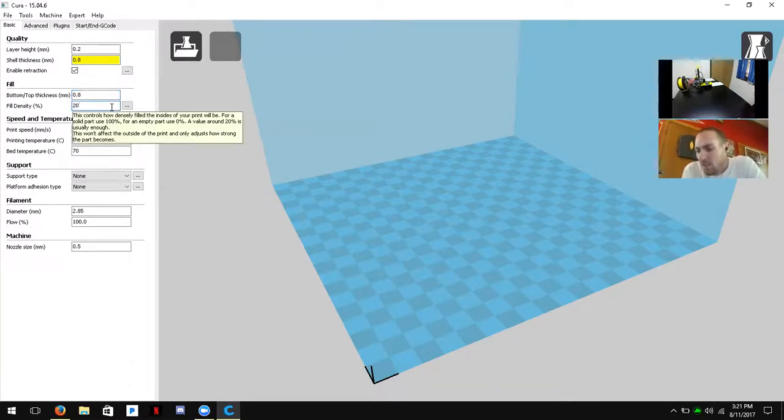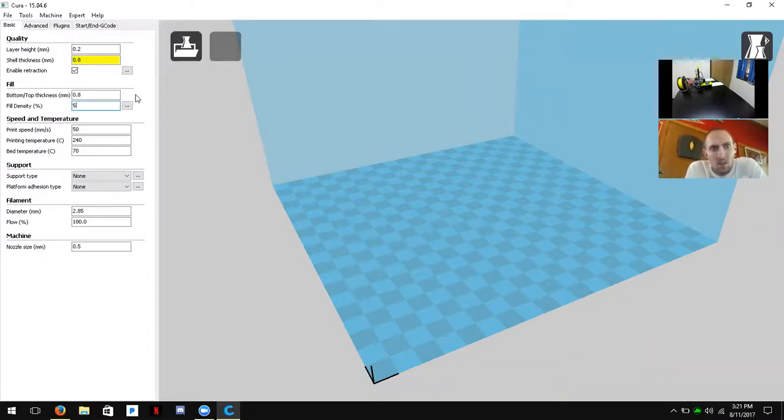Fill density percentage determines how much plastic fills each layer of your model. 100% fill means every layer is completely solid, but that takes a lot of plastic and time. We recommend 5 to 25 percent — 5% is a little weaker and 25% is quite durable. For this demonstration we'll set it to 5% so our test print completes quickly.